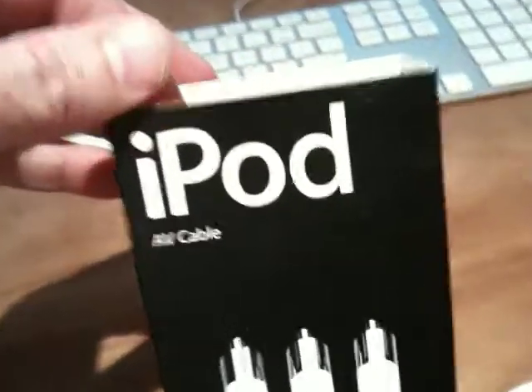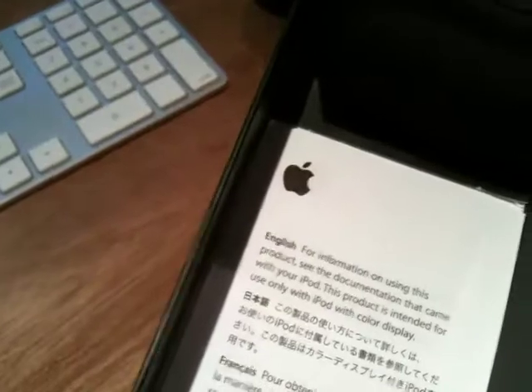It's officially by Apple. It comes with the little Apple instructions and all that stuff.